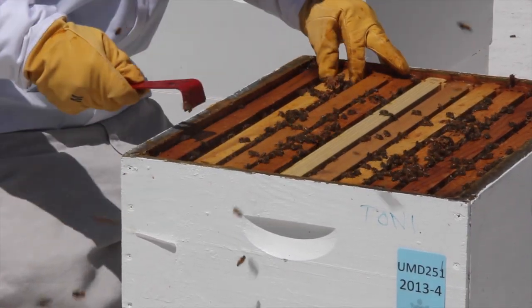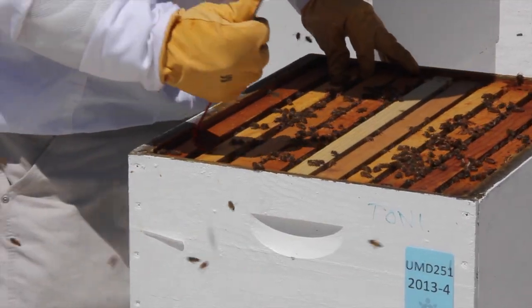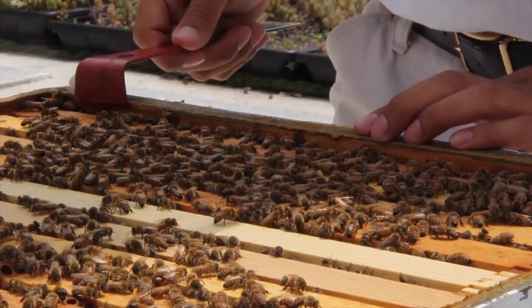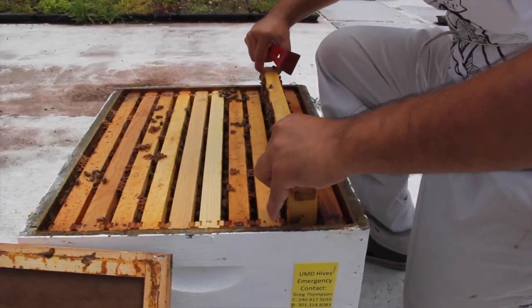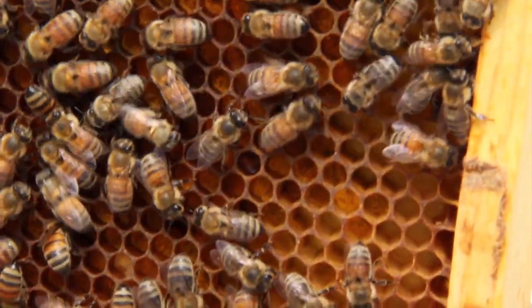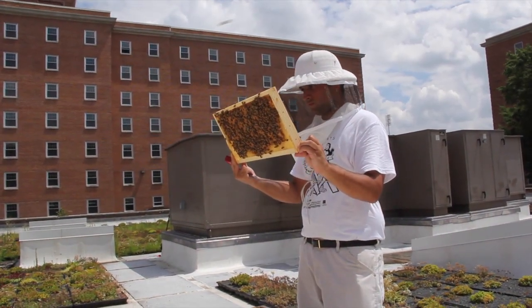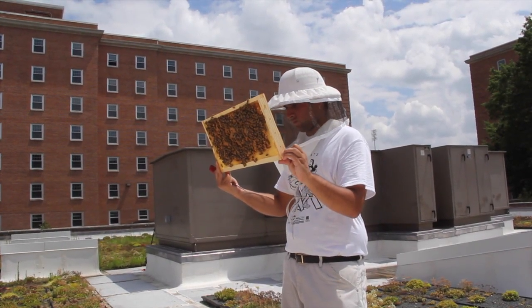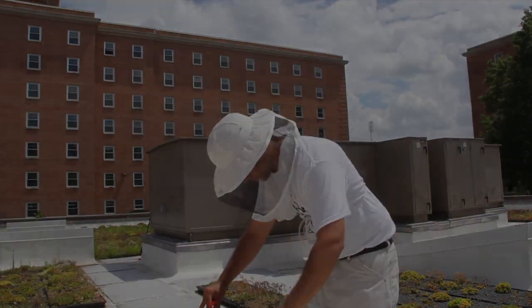For inexperienced beekeepers, gloves often allow you to relax and focus on what you are doing, rather than worrying about agitating the bees or being stung. However, gloves are not an essential part of a beekeeper's protective gear. They can result in bees becoming more agitated, because wearing gloves can lead to inadvertently crushing bees while manipulating the colony. The smell of crushed bees causes other bees in the colony to get excited. Becoming comfortable with not wearing gloves will come with time and experience. It is critical that if you are working in a state known or suspected to have Africanized bees that you wear gloves and any other additional protective gear.